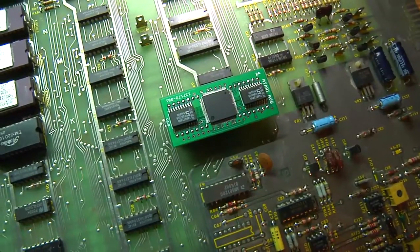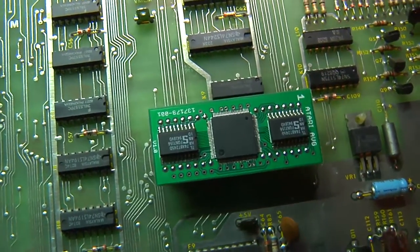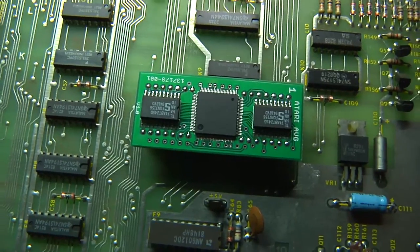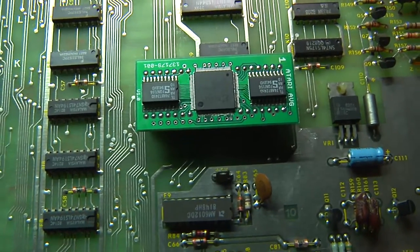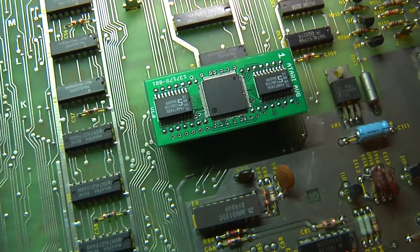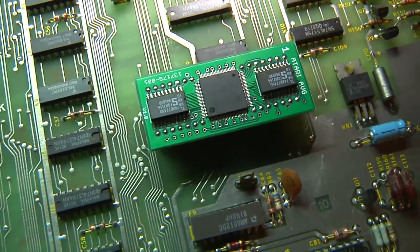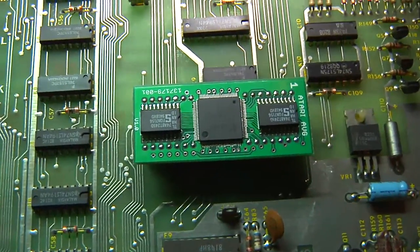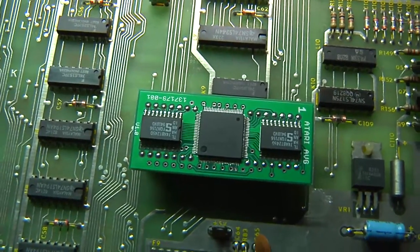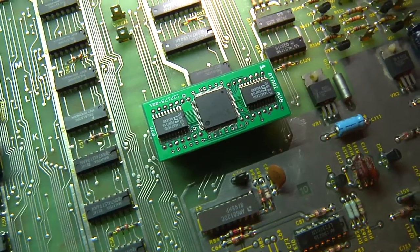I have installed the AVG chip into its place on the Gravatar PCB. You want to definitely double check your work and make sure the mini PCB replacement is installed correctly and going in the right direction on the board. You'll also want to make sure those pins are pressed into their seat. Let's take this outside and check and see if our Gravatar comes back to life.